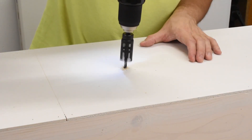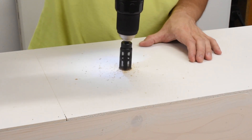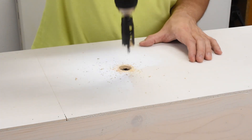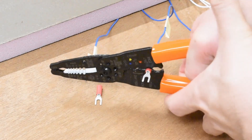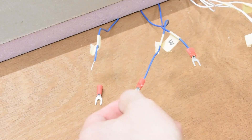Then I drilled a hole in the top of the layout just to feed the wires down through, so that nothing was dangling over the sides and I kept it nice and clean. Here I'm just crimping some ends to the wires to make it easy to connect them to the terminals underneath the layout.